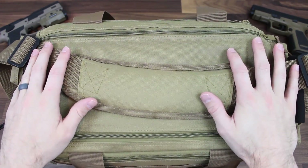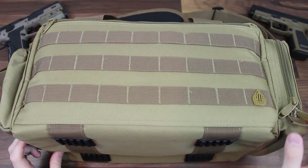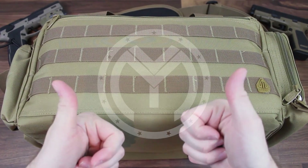Well guys, that wraps it up on today's video, where we covered what I think to be a very excellent bag from UTG. If you guys have any questions, comments, or concerns, please leave them in the comment box below. As usual guys, take care, stay safe, and we'll see you next time.